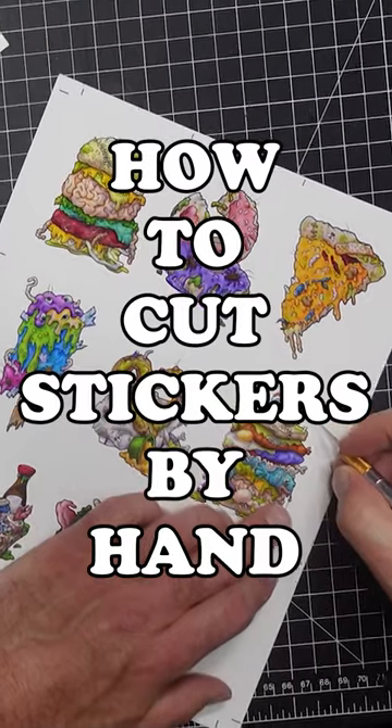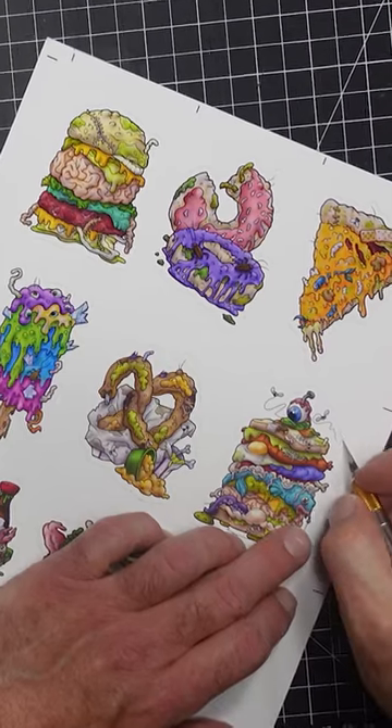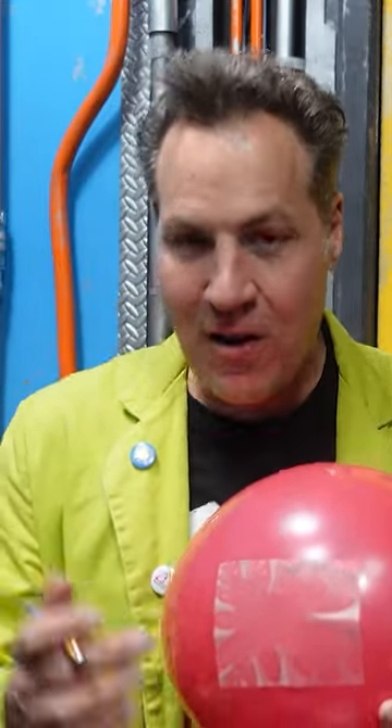Let's score our stickers using the Cricut machine. If you don't have a Cricut machine, you can use an X-Acto knife — just be careful not to cut all the way through your paper. In my art school airbrush class, we used to practice cutting out frisket masking film with an X-Acto knife on a balloon.